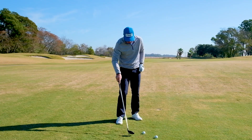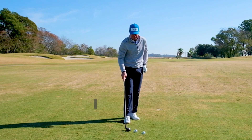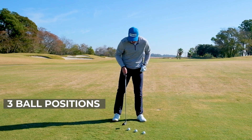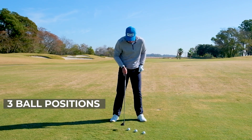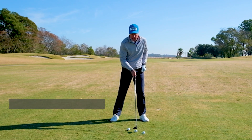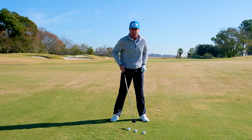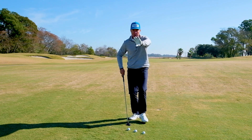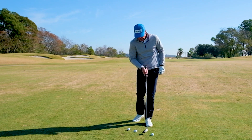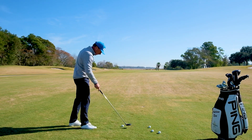Ball position — let's just touch on that first. There are three ball positions in my estimation: seven iron and shorter in the center of the stance, long irons, fairways, and hybrids forward of center, and the driver. So just to clarify, the ball is a little bit forward of center for this situation.